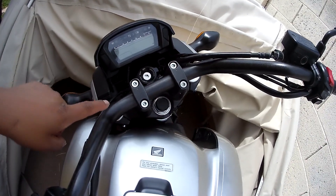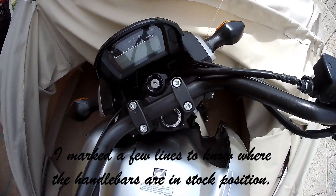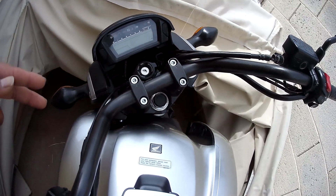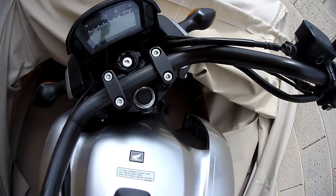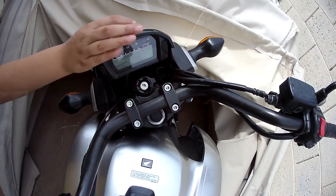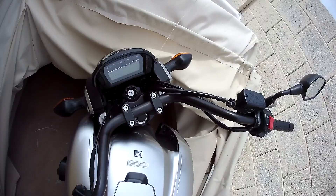I left a few marks just to make sure — if the adjustment doesn't work the way I want, I can put it back exactly how it was. I hope you can see the marks. There's one here. So let's try to loosen those bolts and then work from there.